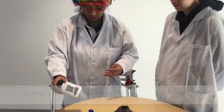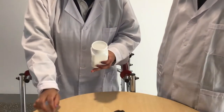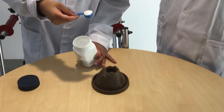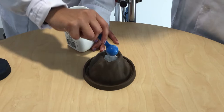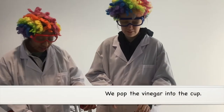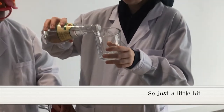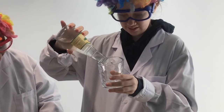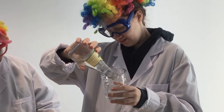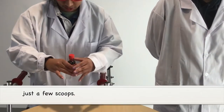So first, what we need to do is put the bicarb soda into the pot. Put the bicarb soda into the cup — just a little bit. Next, we are going to put the red dye into the pot. Just a few scoops.